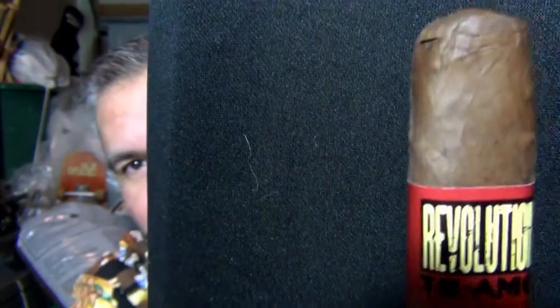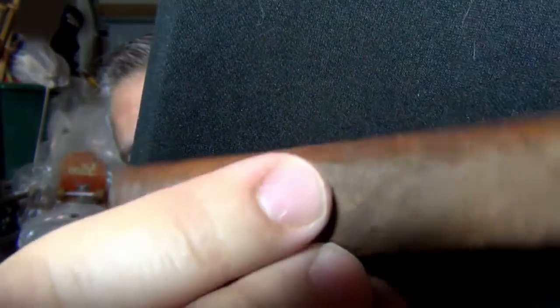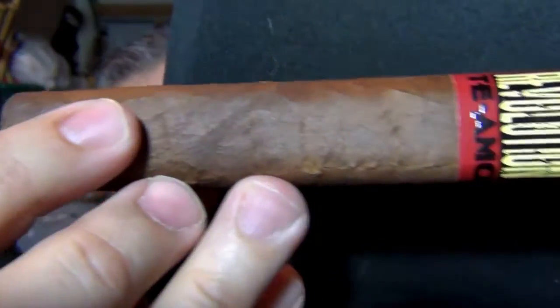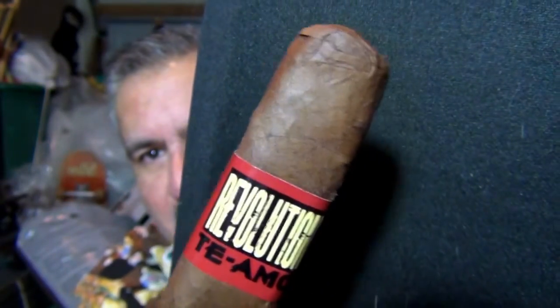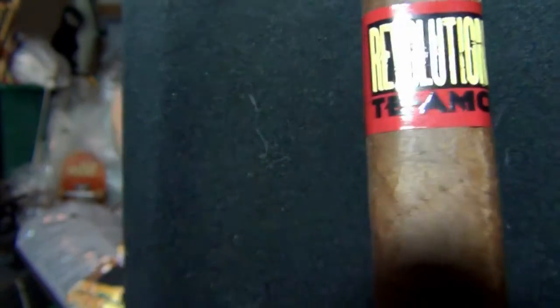This is made in Mexico, although it's the first one of the Te Amos to have tobacco in it that's not from Mexico. I guess there was some kind of law about that. Let me show you up close what this thing looks like — I have a new prop for my backdrop here. Look at that. Focus is real nice. Did a little V cut there. Not a bad looking cigar. I can't really see any reason to mark it down. The band is pretty simple, but that's okay. Simple sometimes is a good thing. Te Amo Revolution.